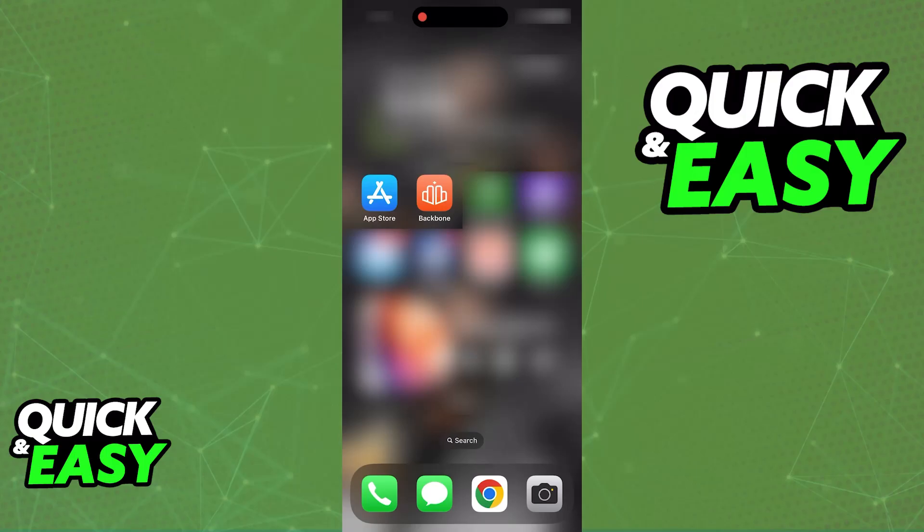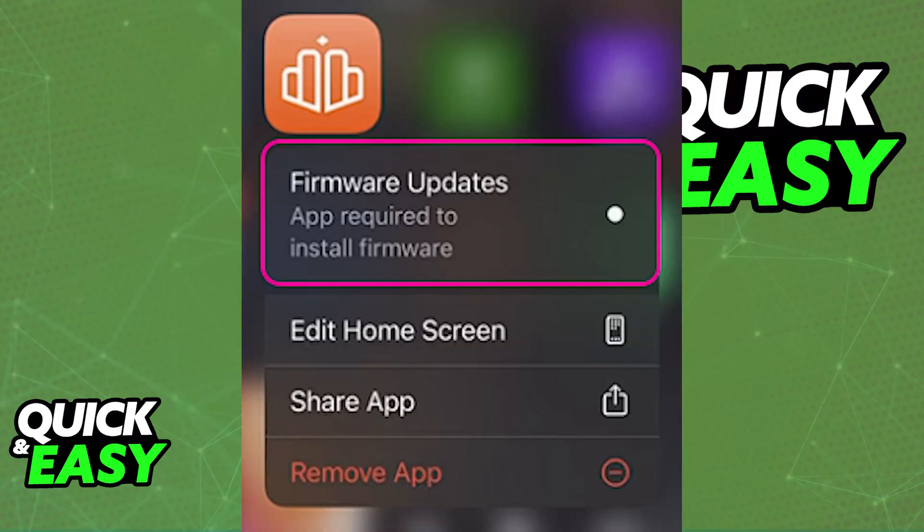Check the firmware and it should say 1.2.2 or newer, and it is going to have the universal compatibility that I mentioned. Alternatively, if you tap and hold on the icon for the app, you might also be able to find the firmware updates option — app required to install firmware — so just tap this option and let it run.